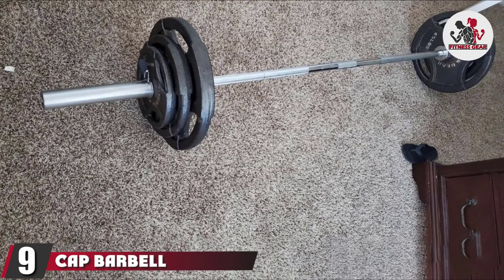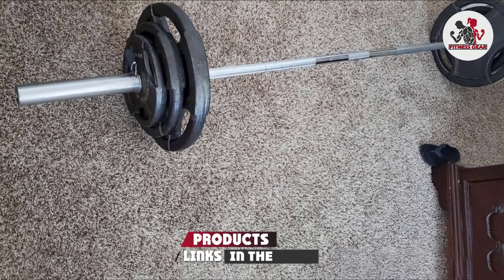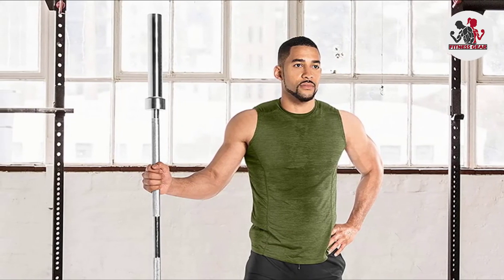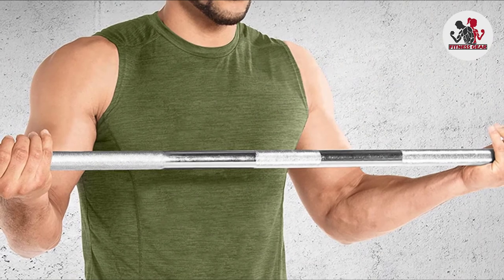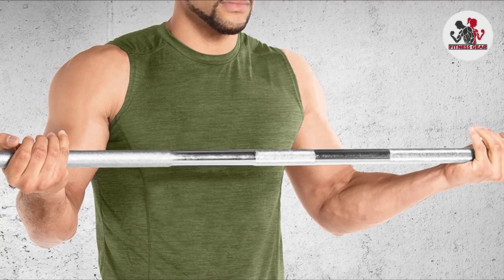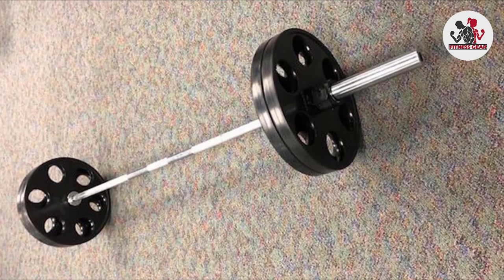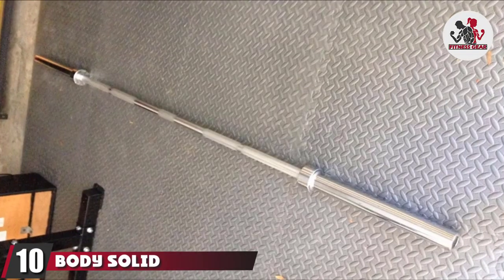Next, at number nine, we have the CAP Barbell Classic Olympic Bar — the most cost-efficient bar for beginners on this list. It's a 7-foot alloy steel bar that holds 500 lbs, a good starting point for beginners. If you're pursuing strength training, you'll get good use out of it; for fitness or bodybuilding you should get a few more years out of it. Powerlifting or weightlifting will demand higher poundages over time. The grip diameter is standard and it has a tensile strength of 63,000 PSI.